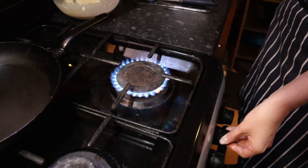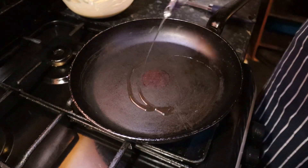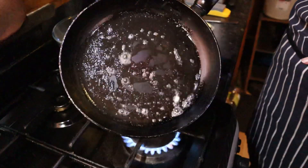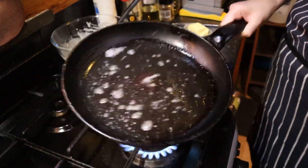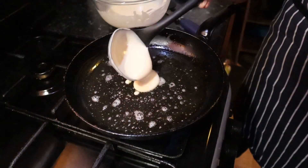Heat a non-stick pan over medium heat and add a small amount of oil and butter. The oil will prevent the butter from burning. Ensure the pan has a good coating of oil and butter and add a ladle of the batter once the pan is hot.